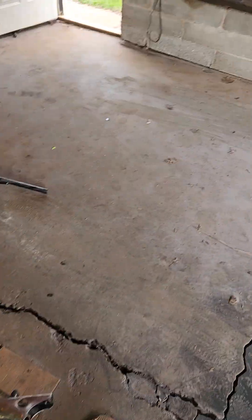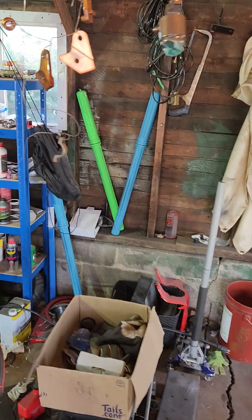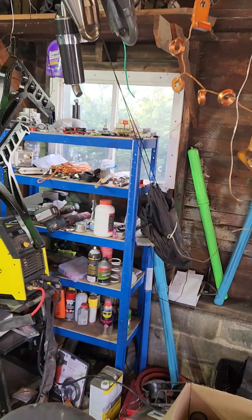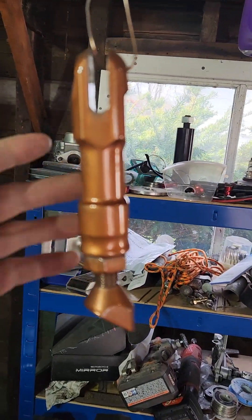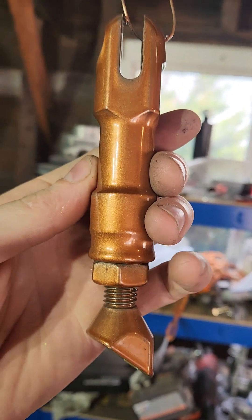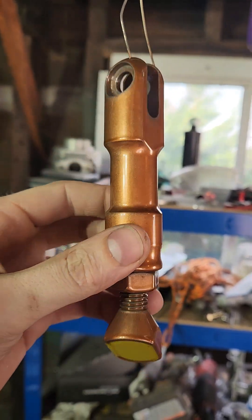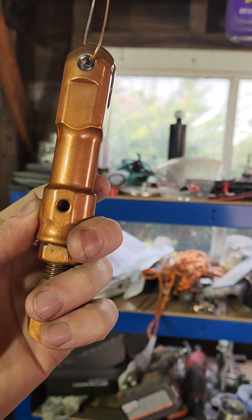I am getting everything powder coated — it's coming along. I've got a piece of the seat frame going there. I wanted the look of copper, but it's not quite copper. I tried three or four different powders and this was the best one, so at that point I was so irritated I just said it's good enough.